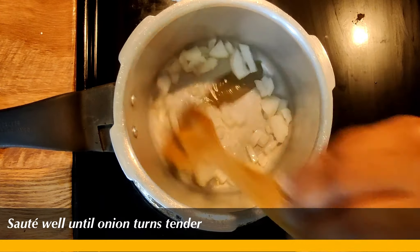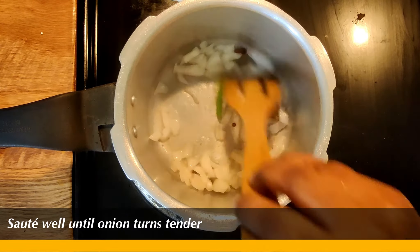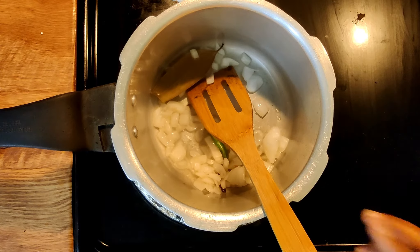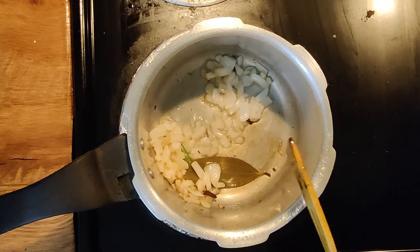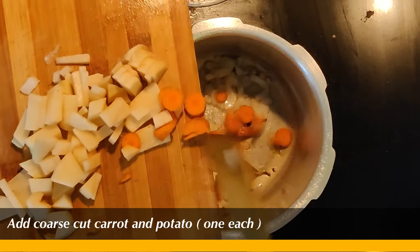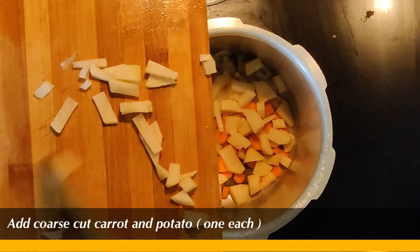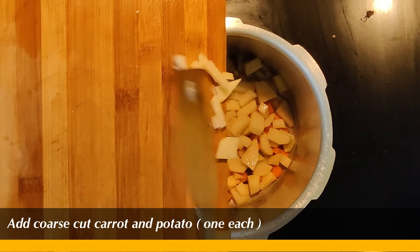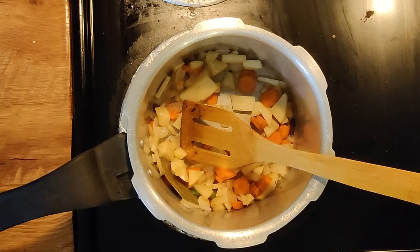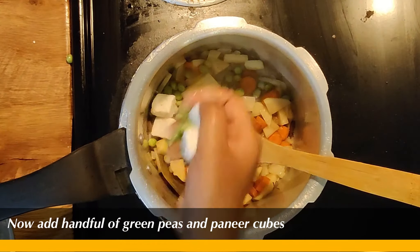Let's add some carrots here. It's good. You can add mushrooms, paneer, patani, and butter beans. Let's add this.